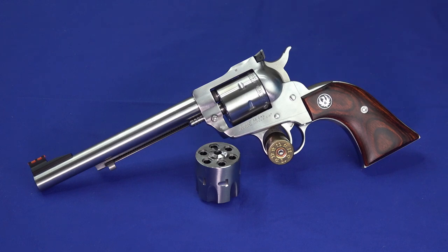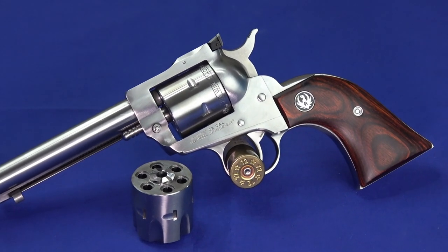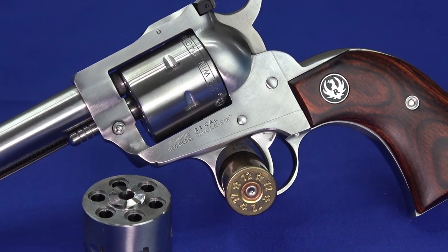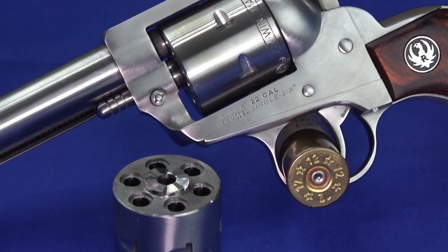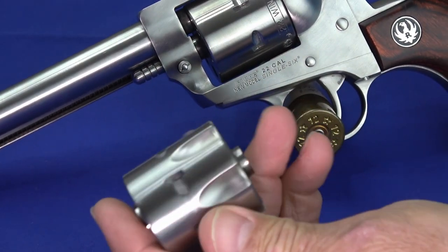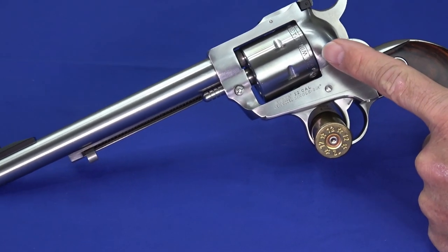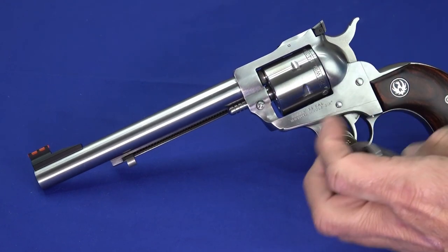Hello everybody, this is Hammer Striker here. Today I've got a fun little revolver on the table. This one is a Ruger Single 6 Convertible. It can fire either .22 Magnum or .22 Long Rifle simply by swapping out the cylinder, and it comes with both cylinders. The one in my hand is the .22 Long Rifle, and the one that's in it is the .22 Magnum. The Magnum one is clearly noted, so you can't accidentally mix them up.